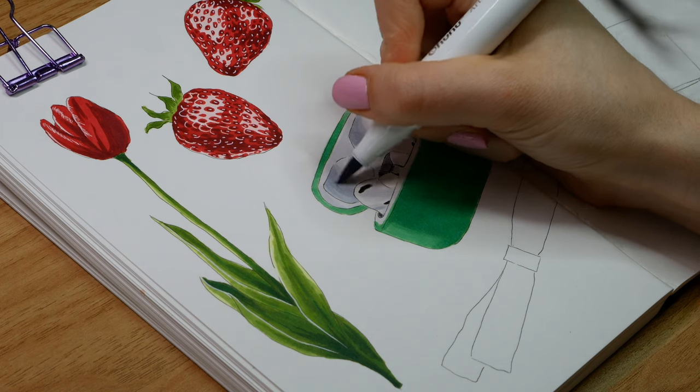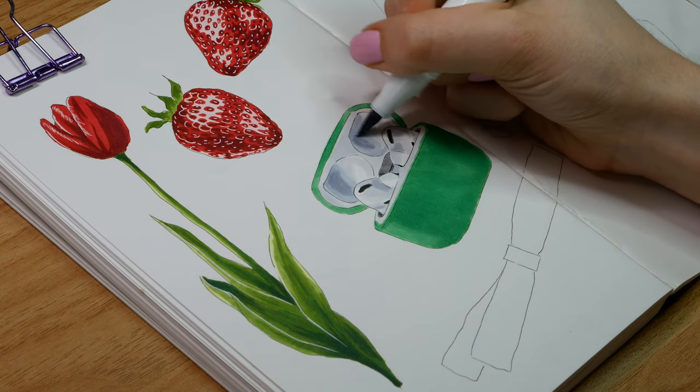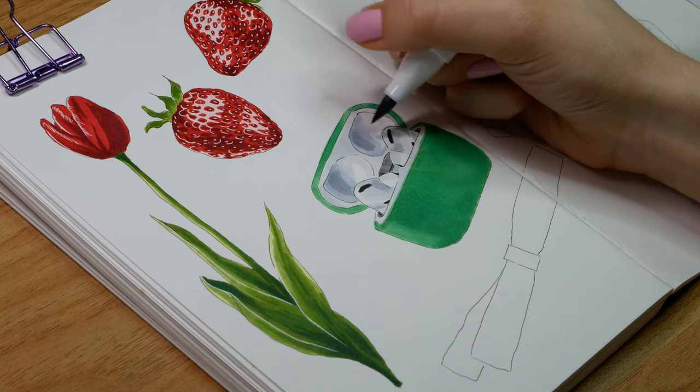Then I went in and darkened some areas to really amp up the contrast between the highlights and the shadows, and this really helps achieve that shiny effect from the plastic.